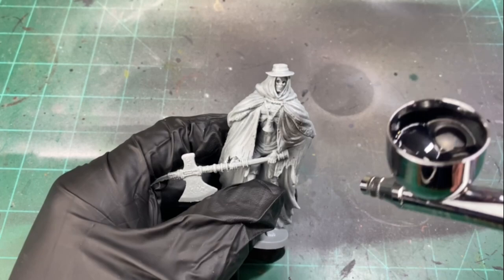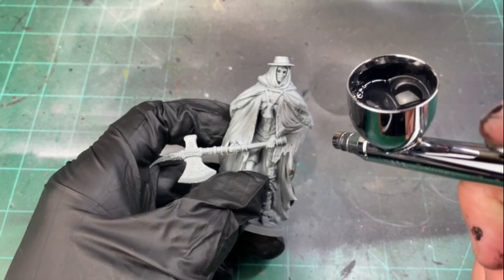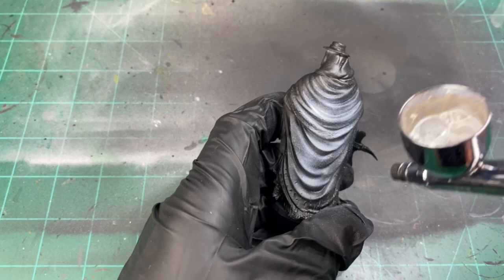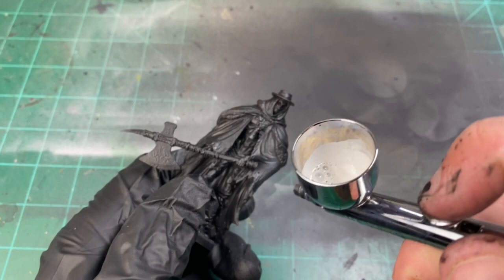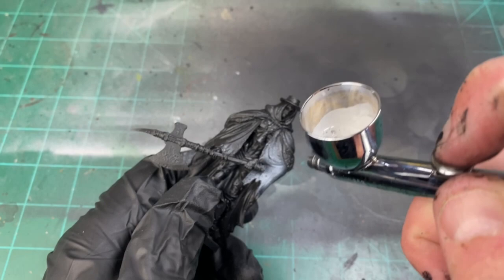The first thing you're going to want to do is prime it in black. I'm using an airbrush, but if you don't have an airbrush, just use spray paint. We're hitting it all with Chaos Black or Vallejo Black, whatever you have that's similar. Once the black is completely dry, we want to use a Mechanicus Standard Gray spray paint — or gray primer in your airbrush — hitting that at about a 45 degree angle, maybe a little bit more horizontal compared to other miniatures.